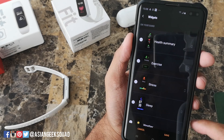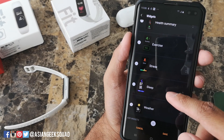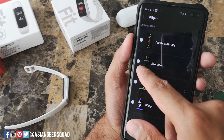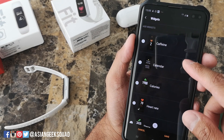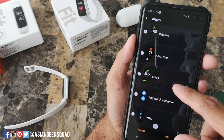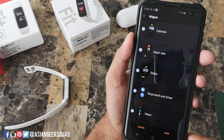Next up, let's go over widgets. These are the widgets that are available: health summary, exercise, stress, sleep, and weather — those are the default. If you tap the red line on the left, that will remove it. You can also add additional widgets: caffeine intake, calendar, calories, heart rate, steps, stopwatch and timer, and also water.